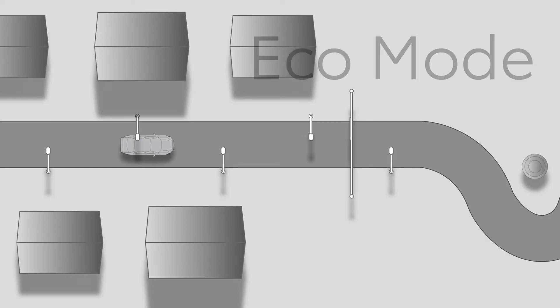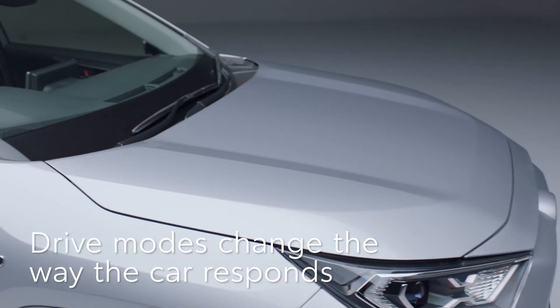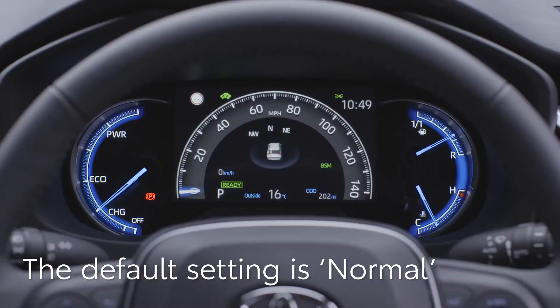Once you're on the move, you might want to change the way the car responds to suit different roads or even your mood. The RAV4 features drive modes, which change the way the accelerator and steering respond. The default setting is normal.